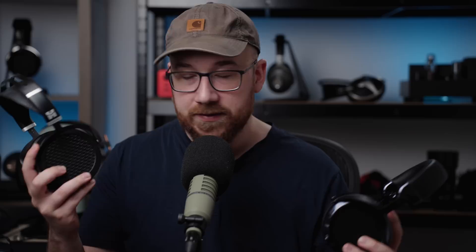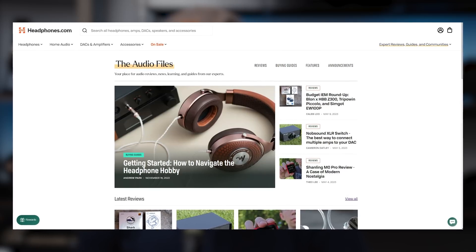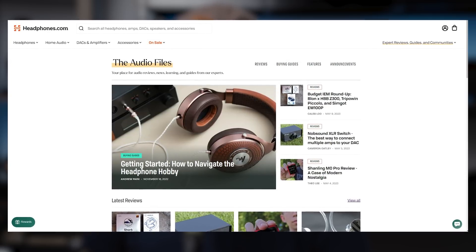Anyways, that's basically all I wanted to say about these two headphones. I love them both. If you want to see more information on these, definitely check out the forum thread linked in the description — that's where I've posted the graphs. Check out our Discord, also linked in the description, and check out the audiophile files up on headphones.com — that's where we do all of our written material as well. Thanks for watching.